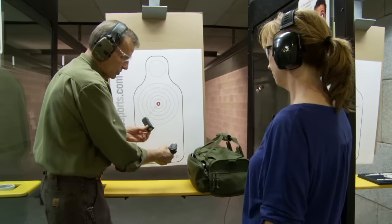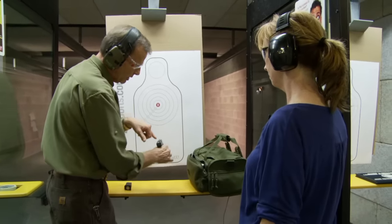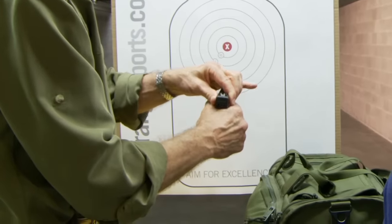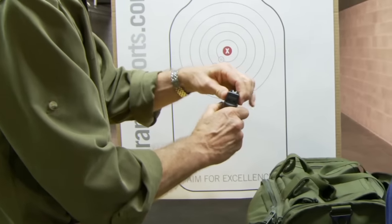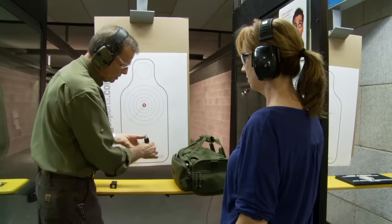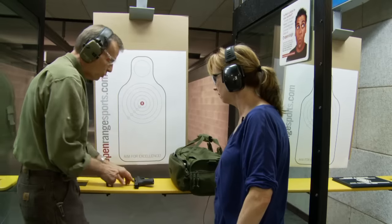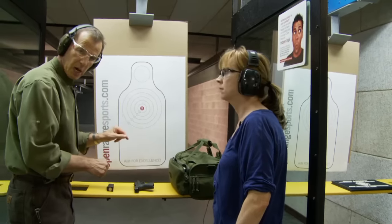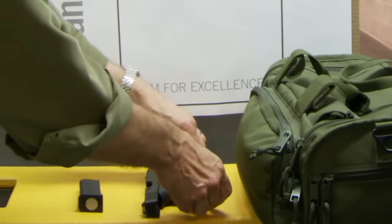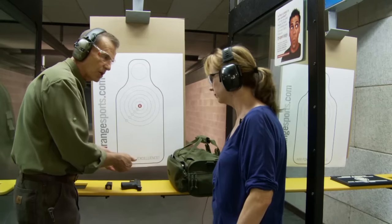I'm going to take out the magazine since it's semi-automatic, and check in the magazine well and in the chamber itself to make sure there's nothing in there. If the slide were closed, I would lock the slide back and do the same thing — check the magazine, check inside the chamber. Now there are two ways to set this gun on the bench pointed downrange: one is with the ejection port pointed up so everybody can see in there and know that it's unloaded, or the other way is with the ejection port down where you can't see if there's anything in the chamber.